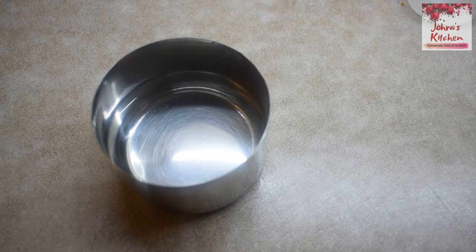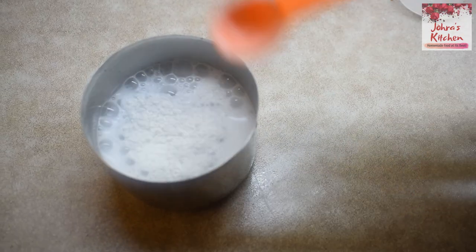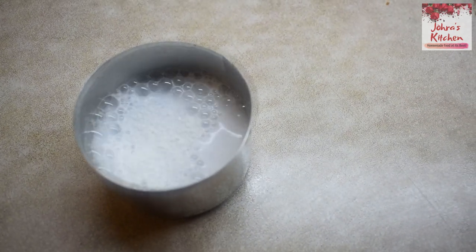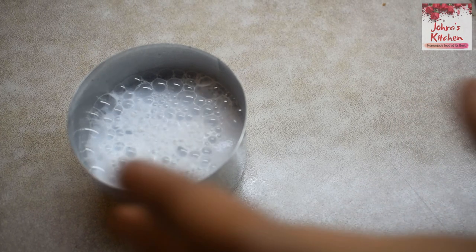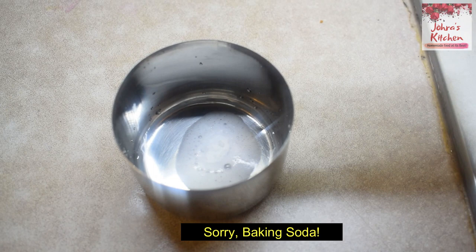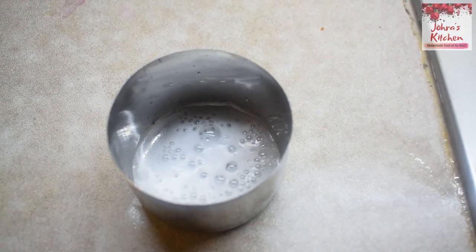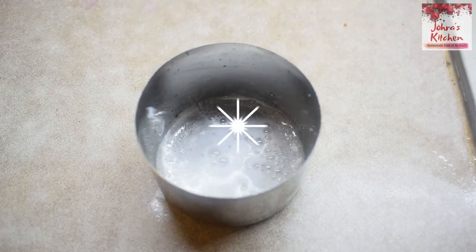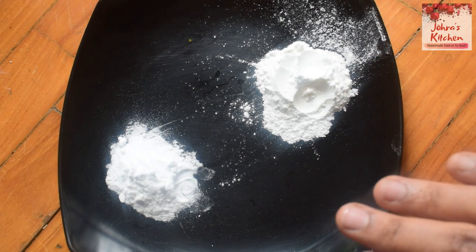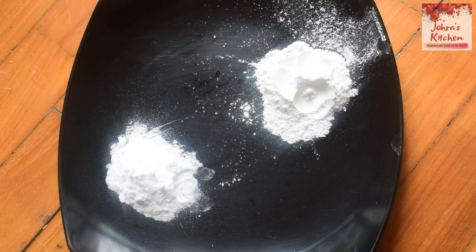To test if baking powder is fresh, add it to hot water — if it fizzes, it is still fresh. To test baking soda, add vinegar — if it reacts, it is fresh. If there is no reaction, dispose of it and get a new one.